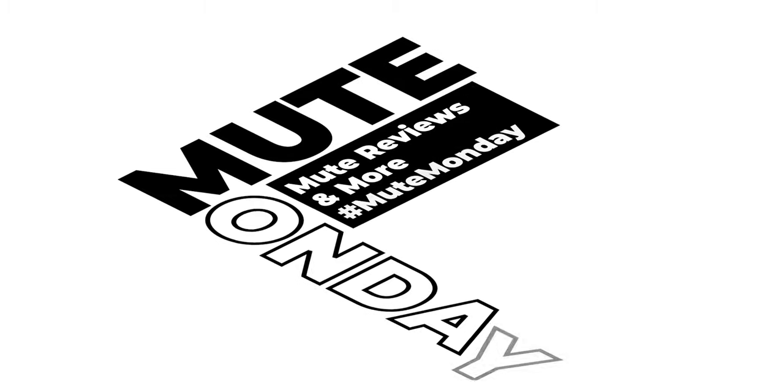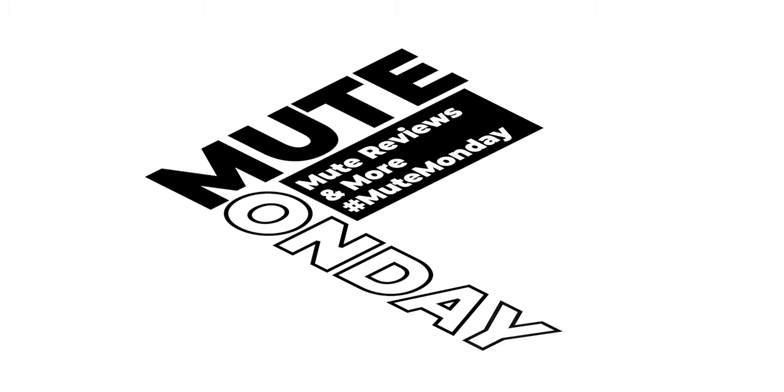In today's video, we are talking Harmon mutes and microphone technique. My name is Josh Rosepka and today is Mute Monday. Mute Monday is the only weekly series on YouTube focused on trumpet mutes. In today's video, I am talking about something which I don't hear mentioned all that often — how to get that classic sound from your Harmon mute when you're playing into a microphone.